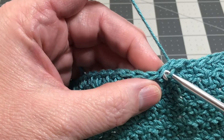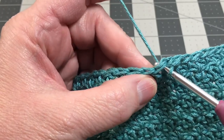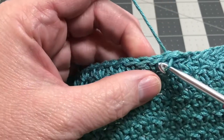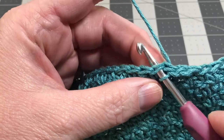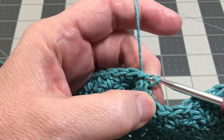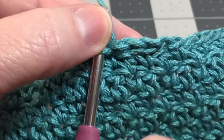You go right into the next stitch and do it again: yarn over and pull it through, then pull that yarn through the second loop on your hook. One more time — go through the top of the stitch, yarn over and pull it through, then pull that first loop through the second loop. That's a slip stitch, if you can see there — the first three that I made.